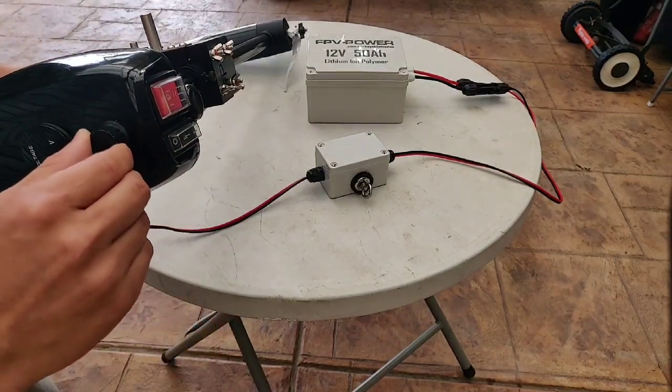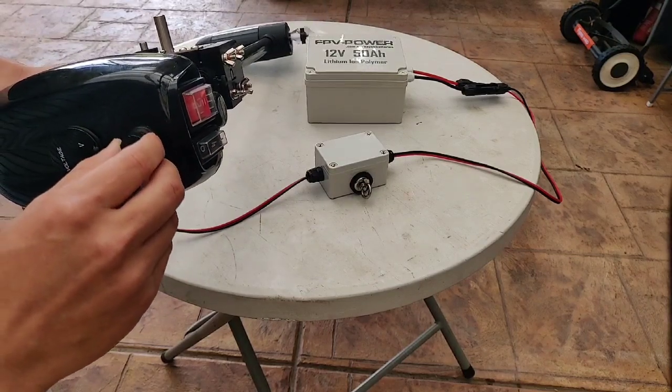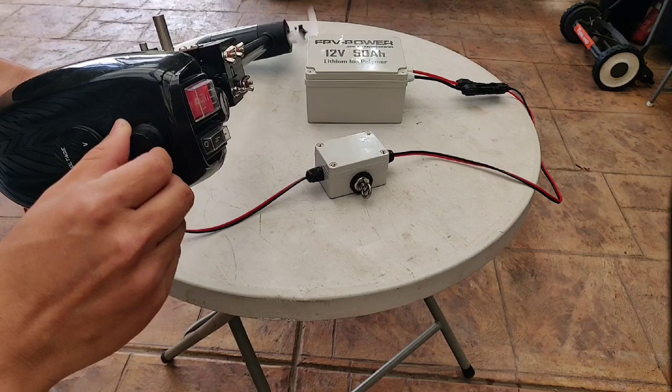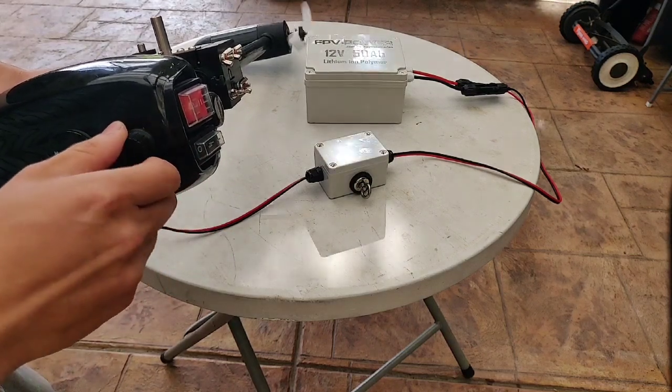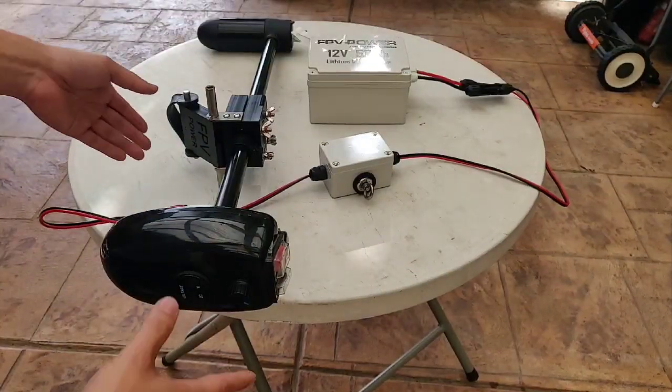It's PWM control — it's very precise, from slow all the way to maximum. Very precise control all the way through, from 0% to 100%.